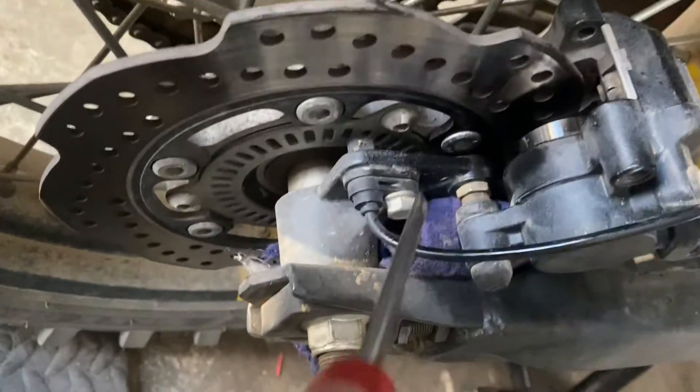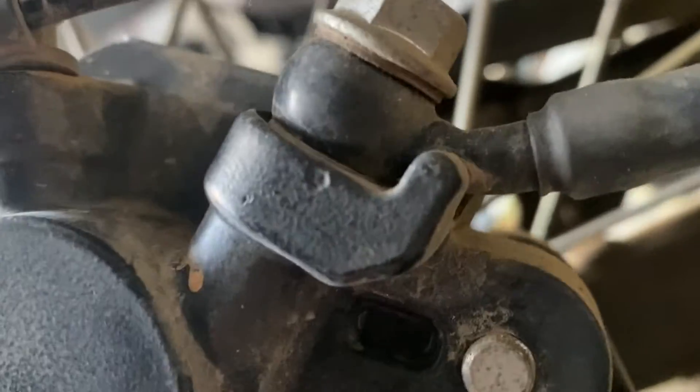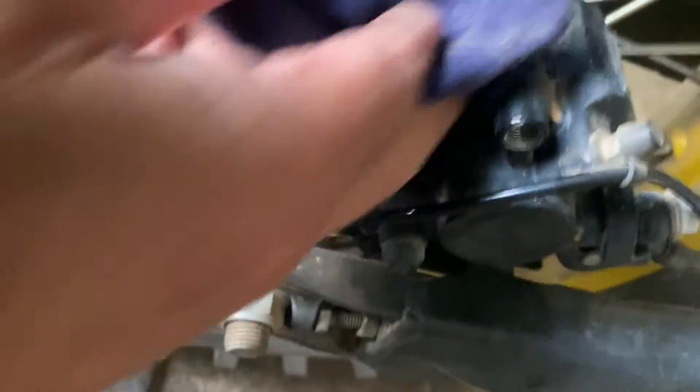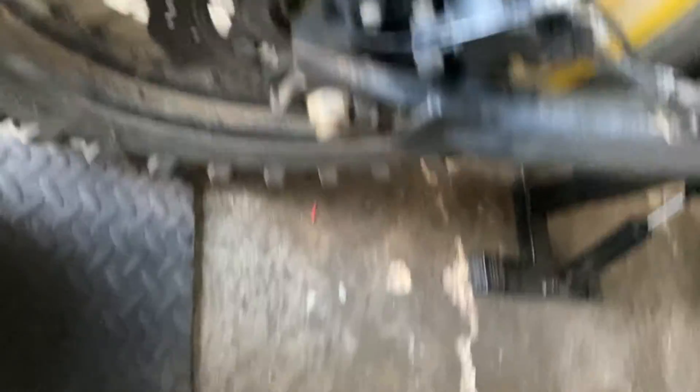To clean the piston, I've used a cloth and a screwdriver — I tuck it in over there with the screwdriver. I've also managed to get in from the back here and clean it. It seems to have done it. Of course, if you use any spray, don't get it on your disc, otherwise it'll get into your brake pad and ruin them.